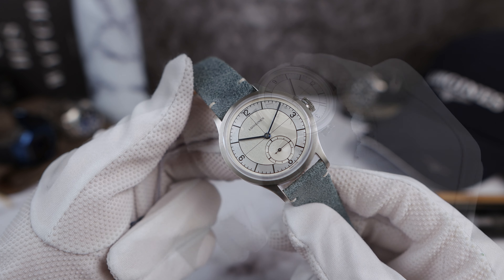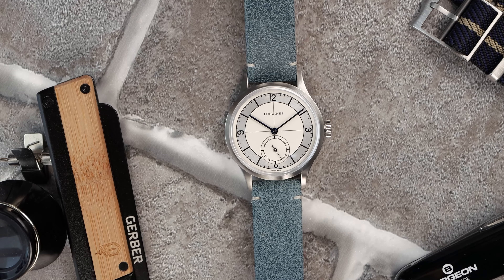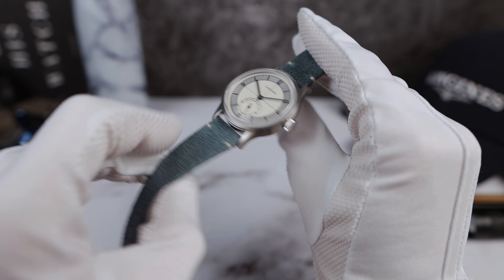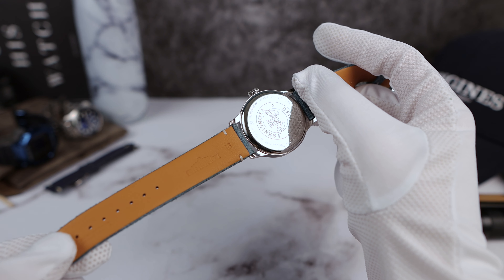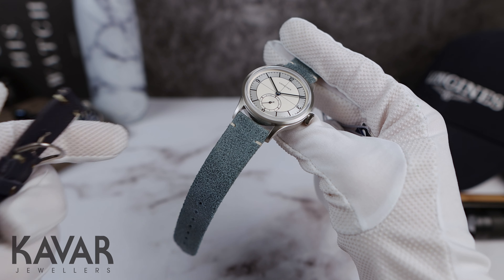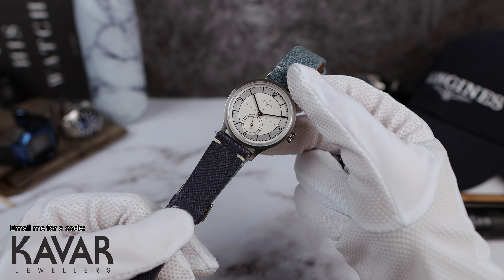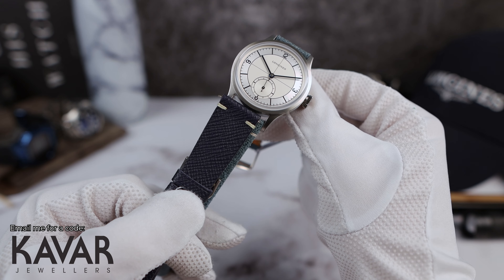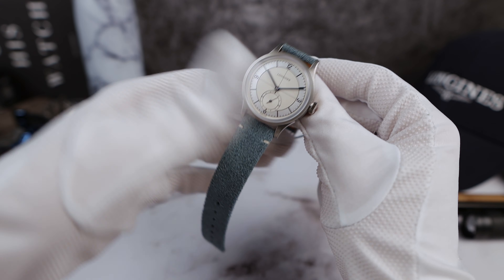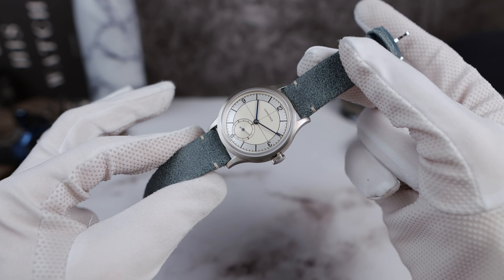I'm not a fan of this strap. 19 millimeters and the color just does not feel premium. It's fuzzy and I really dislike it. It's nice and smooth on the inside with calfskin, and it is soft, but it's just the look. I think any other strap would look better on this watch. I can't change it because I don't own the watch. Here's a rich royal blue strap — yeah, that looks a lot better. Any strap would look better on this. So definitely a big ding is the strap, and maybe I just can't get past it.